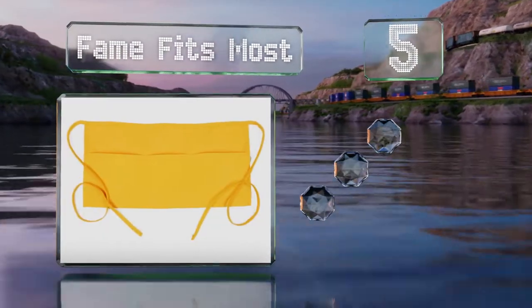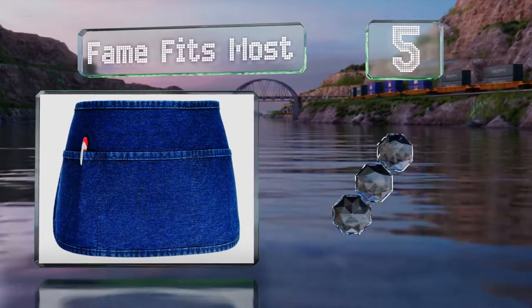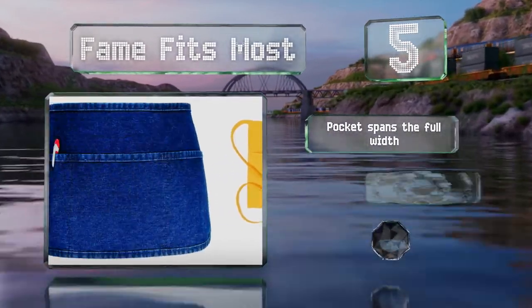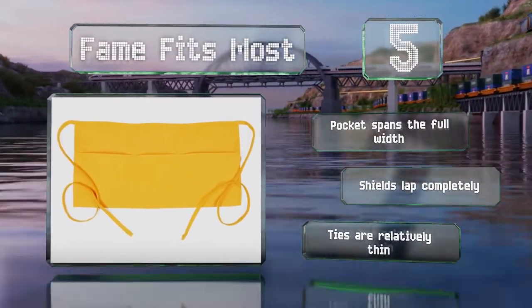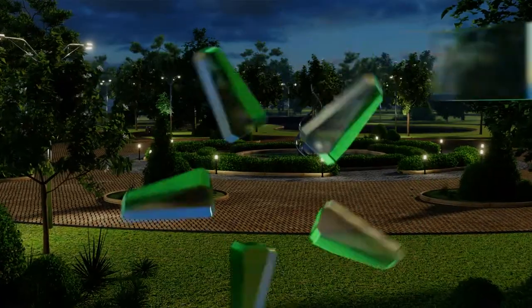Moving up our list to number five, with over 20 options to choose from including uncommon colors like sage and teal, the Fame fits most and is made of a poly-cotton blend. While most of the line is rectangular, a couple of models have rounded corners on the bottom. The pocket spans the full width and it shields your lap completely, but the ties are relatively thin.